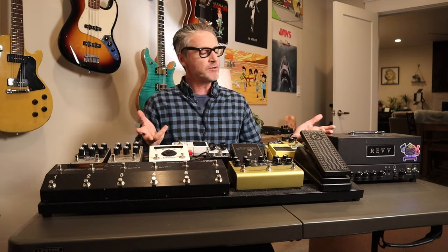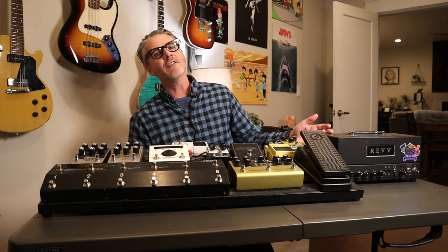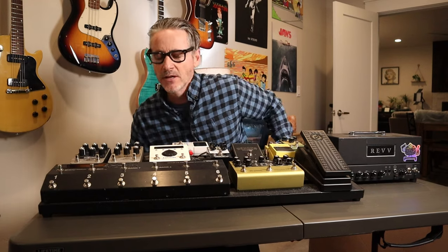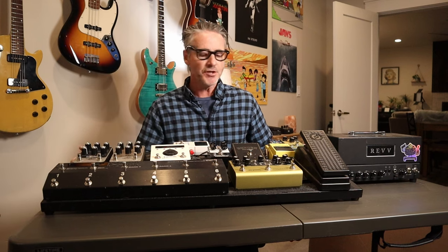Here was my dilemma: I don't have a cab for the head that I want to use — all my gear's in Florida. I am not going to lug around a 412 Marshall half-stack with a 100-watt head. I had an old JCM 900 head I used to tour with in the 90s. Left it with my engineer in Florida — probably have my daughter pick it up; she can use it.